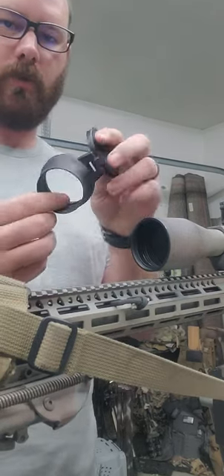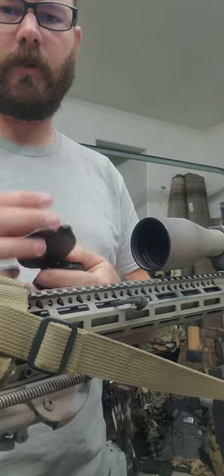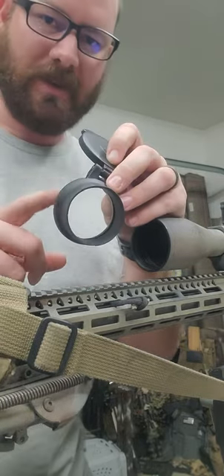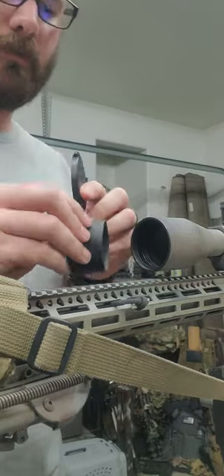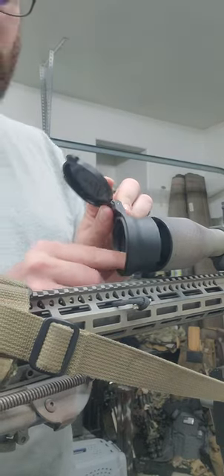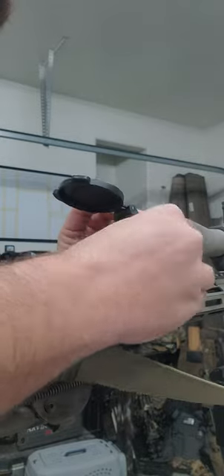Quick video for installing your flip-it scope caps from Argon Optics. They're gonna be tight — it's like putting on a wetsuit. Work one side on, then stretch it over the other side.